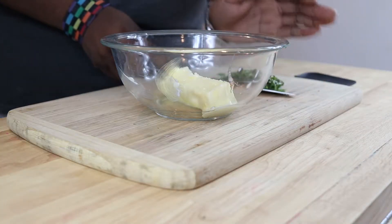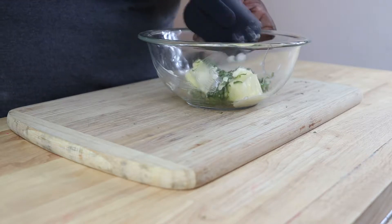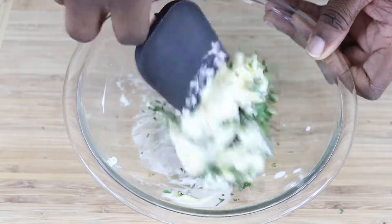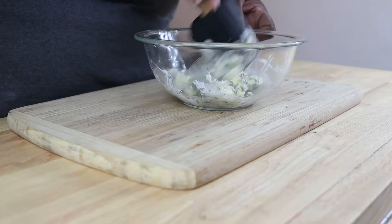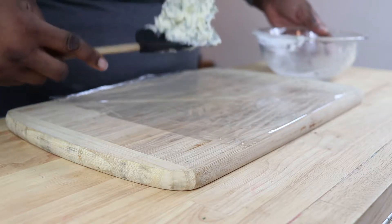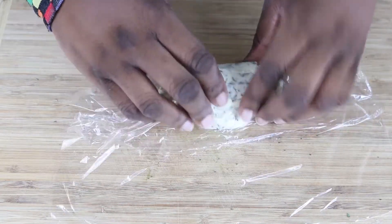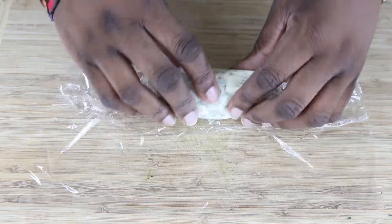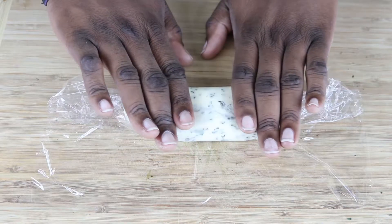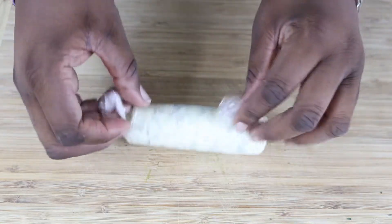Now we're just going to add this to our softened butter. If you're using unsalted butter, you'll want to add some salt and maybe a little pepper. If you're using salted butter, you're fine. Give this a really good mix. Then I'm gonna scoop the herb butter onto a piece of plastic, roll and elongate it into a new stick of butter shape, and twist the ends to seal it up. Then this goes into the fridge to firm up.